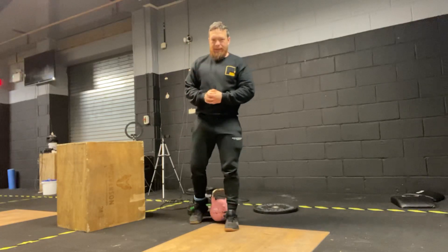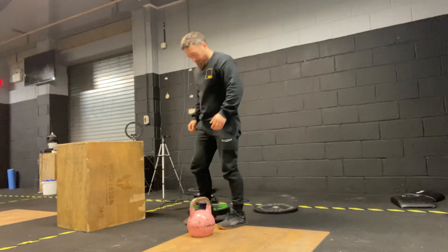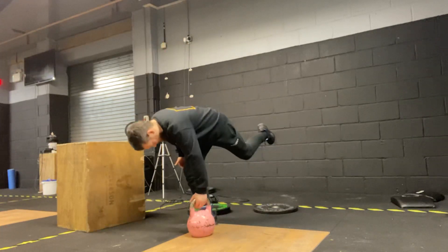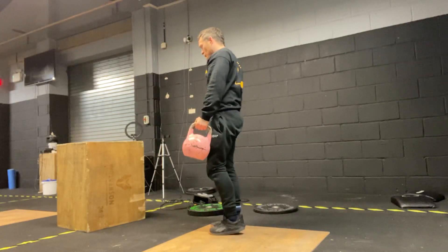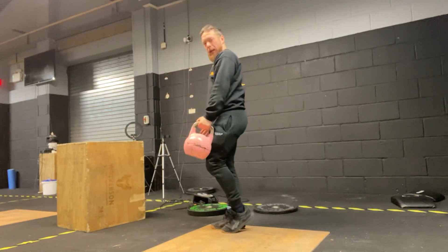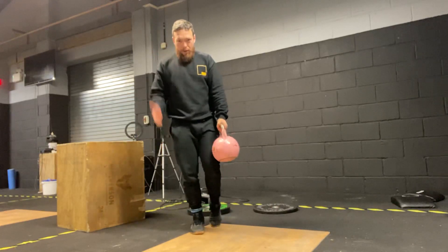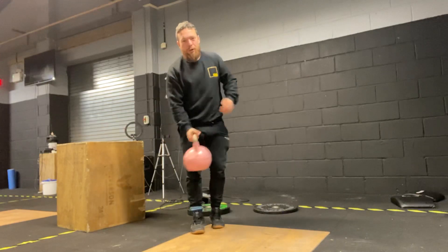Exercise number three is our single leg deadlift — single arm, single leg. Work our stability. The focus here: keeping our shoulders back, bringing a nice flat back, hinge at the hip, tap the floor and come back to standing. If we can, keep your shoulders square by popping your other hand out. Nice and straight forward.